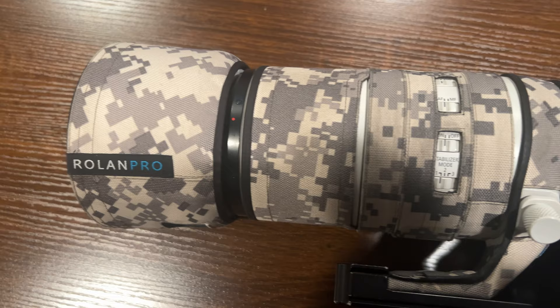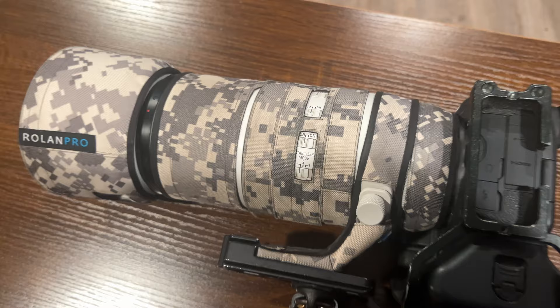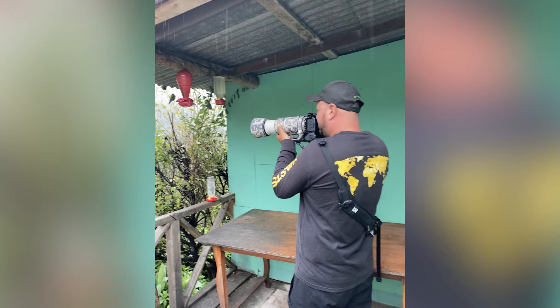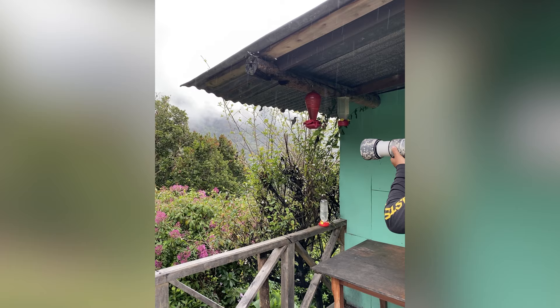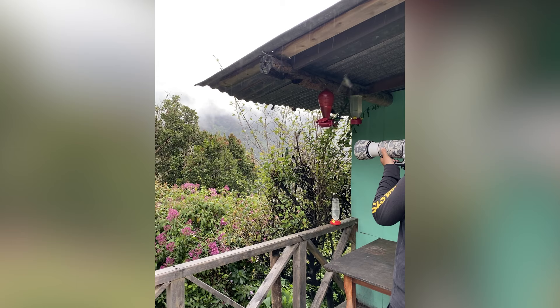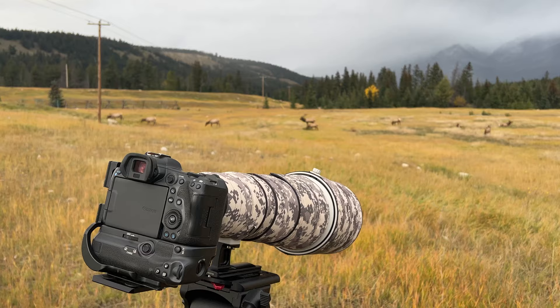As far as durability goes, this particular cover has been on this 100 to 500 millimeter lens for the last three years now, maybe even a little longer. And as you can see, no threads pulled, no tears, nothing like that. I absolutely love these covers. They're advertised as water resistant as well, and I've never had an issue with rain or anything being trapped inside. They do seem to repel water pretty well, with no issues with the lenses underneath or water getting trapped. They've always worked very well for me.